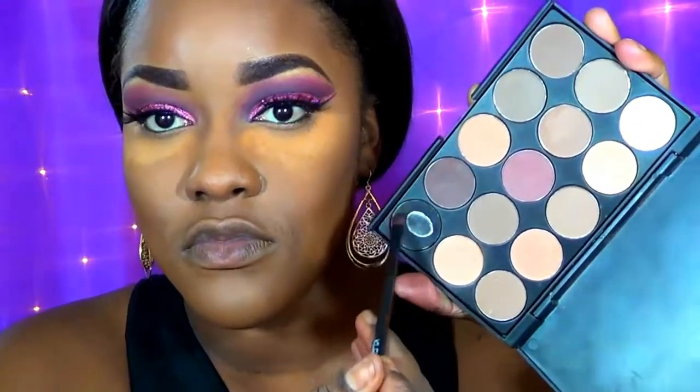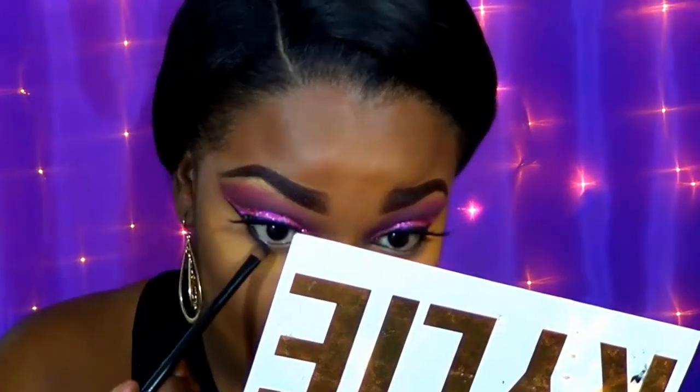Now I'm going in with a palette and taking the black shadow to blend out my under-eye and smoke out my lower lashes. Then I'm going in with a rose pink shadow and placing this underneath where I placed the black, just to further define and smoke out the look, giving that pink a pop underneath my lower lashes.